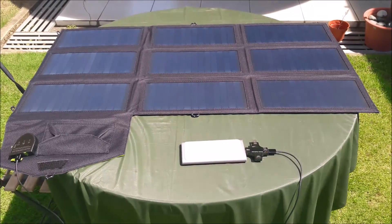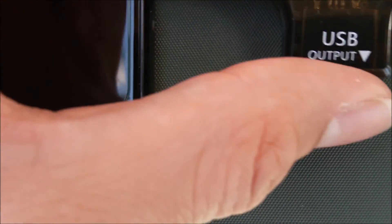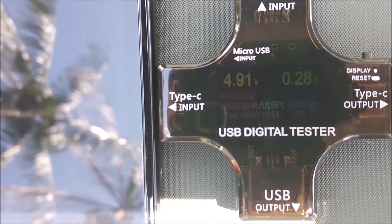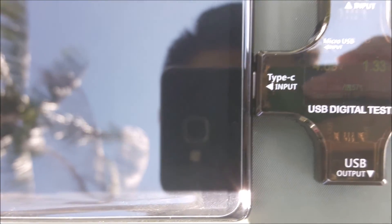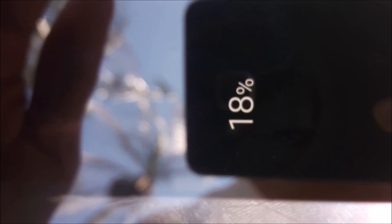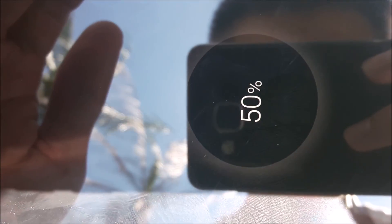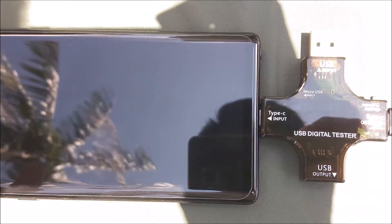Now we're going to compare the power being charged to the handphone. Right now it's 4.96 volts with 0.05 amperes. When we plug it into the phone, the phone takes up about 1.33 amperes. The phone is currently charged to 50%, so we need another 50% to fully charge it. Now it's stabilized to 1.22 amperes.